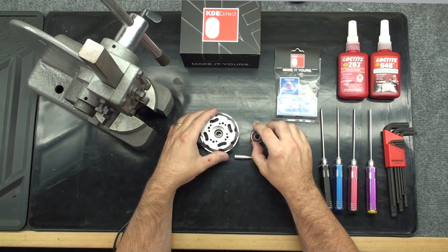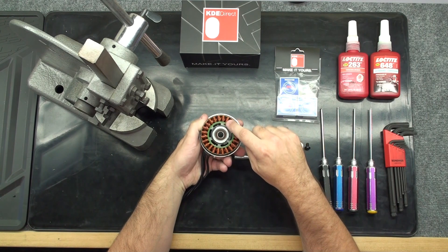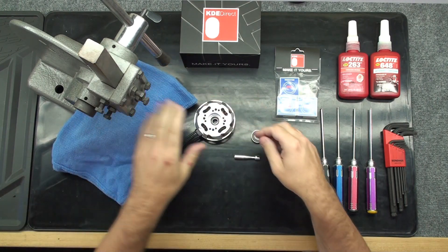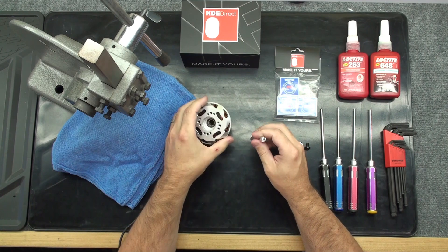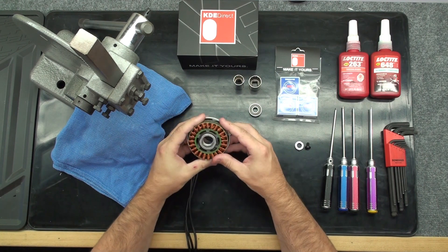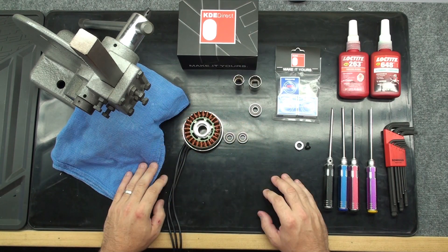With the bottom bearing pressed out, we have a much better view to press the two upper bearings out at one time. Make note the winding will be very close to the arbor press while pressing the two upper bearings out — you should use a sharp rag to help protect them. Now use the same process to press the two upper bearings out. With all of the bearings pressed out, we can inspect and clean the bearing retainers. We can now disregard the old bearings.